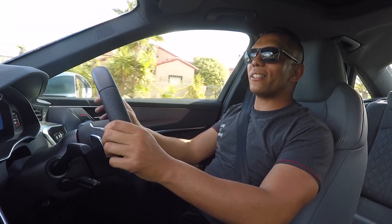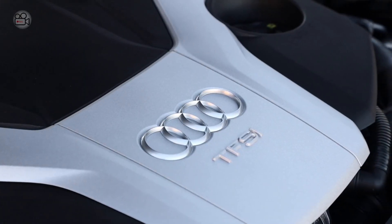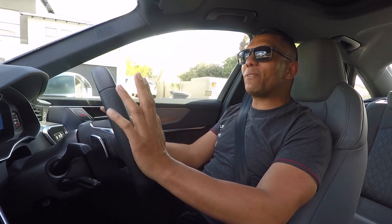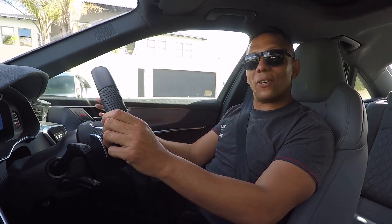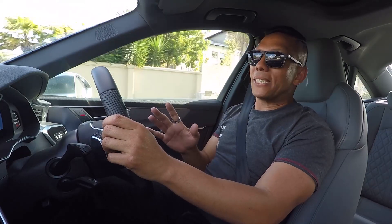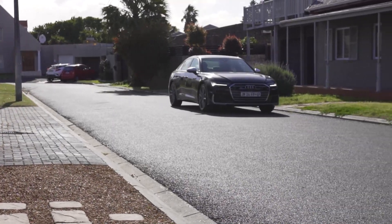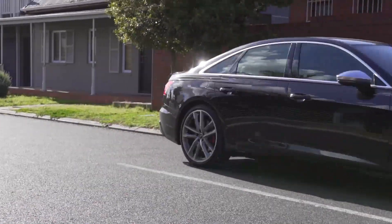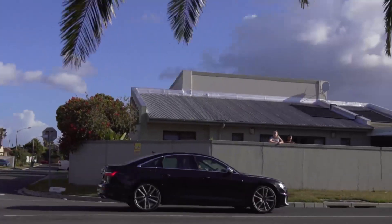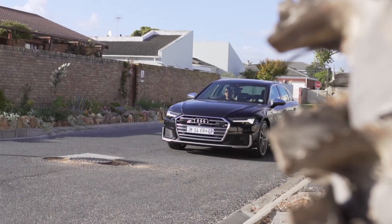The S6 has the same RS5 engine — 331 kilowatts and 600 Nm of torque — but it's not quite as crazy. It also has a 48-volt mild hybrid compressor system that feeds power to the engine, meaning the turbo is always on boost and this car basically drives like a naturally aspirated car.